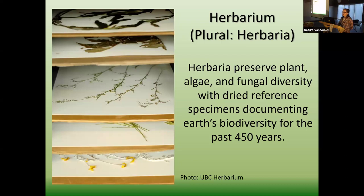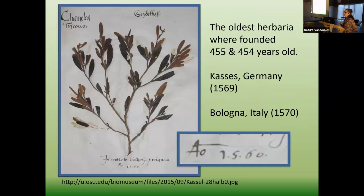The first herbarium — there's always two competing for who was first. One was in Kassel, Germany in 1569, and right after that, one started in Italy in 1570. The specimen I have in front of you, if you look at the date on the inset, it's 1560 — some of the earliest specimens we have. I like to show this specimen because it really shows you we don't know how long these will last. As long as they're cared for, they can last a really long time.